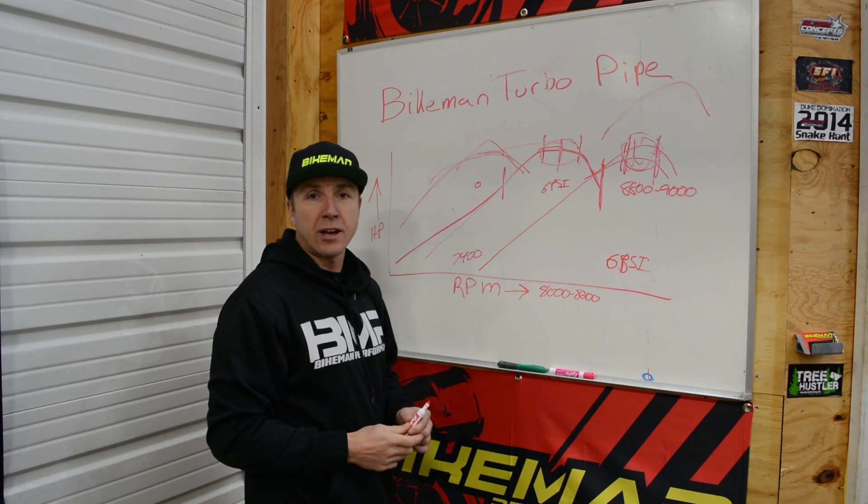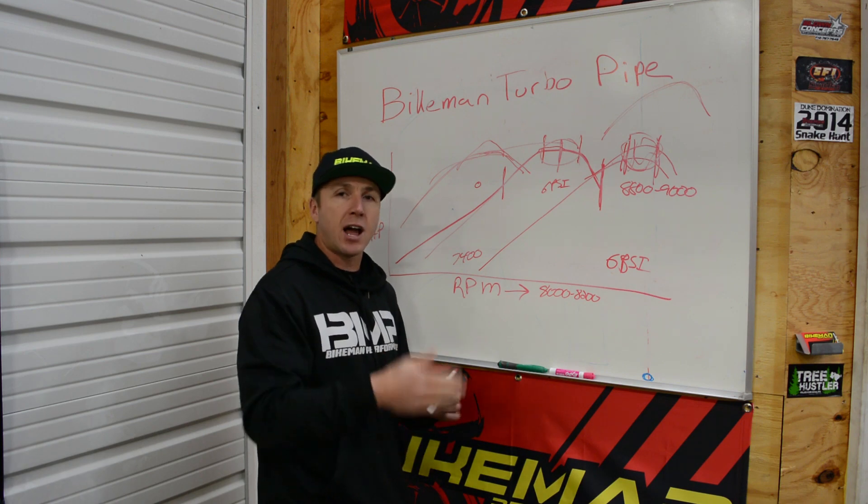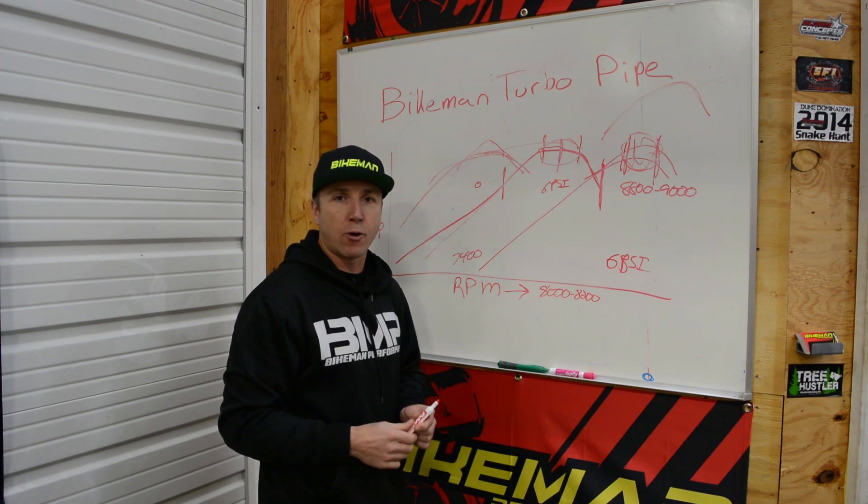Best of both worlds — that's our turbo pipe in a nutshell. Check out all our products and future products to come, to add on to your turbo kits, at bikemanperformance.com.